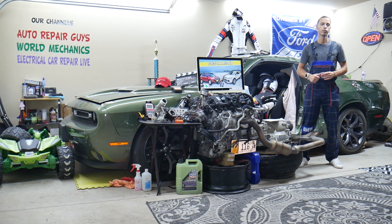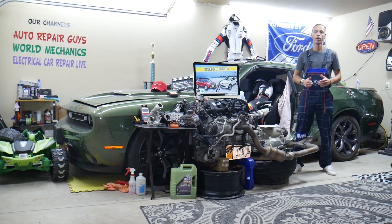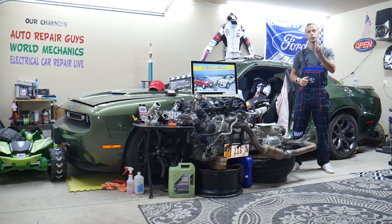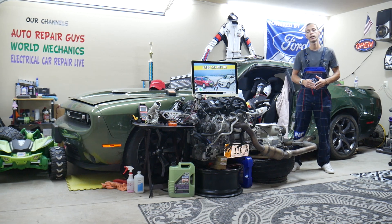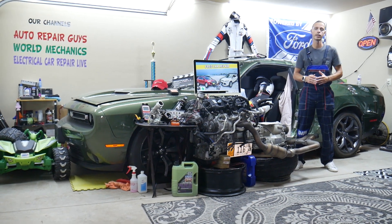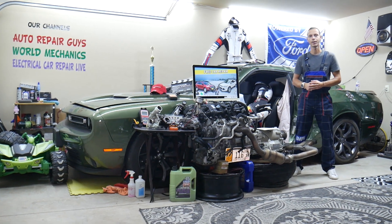If you guys have one of those and need to find where the radiator fan relay is located, which relay you need to check, where you can buy cheap parts, tools, fuses, and relays at a good price with quick shipping — so you don't waste your money and time — and why it's important to always test fuses and relays, all that will be covered absolutely free. Make sure you stay until the end.